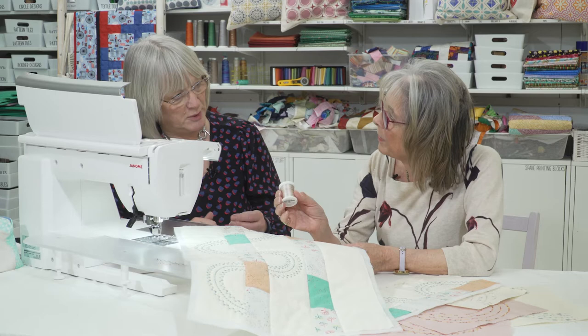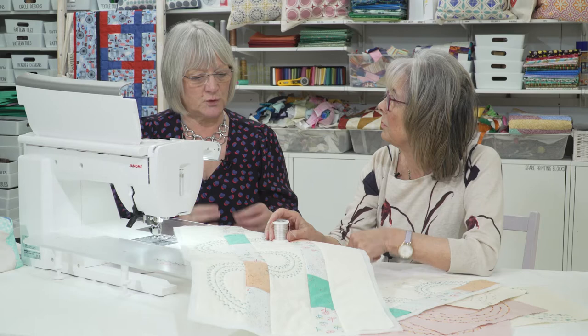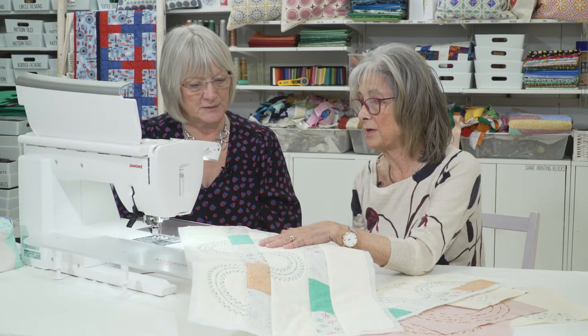I speak to so many people at shows and exhibitions and they say they won't use all those stitches. But I think if you sort of look at them, you will use them - it's just playing with them in a slightly different way. When you see them as effective as this, it really makes a difference.